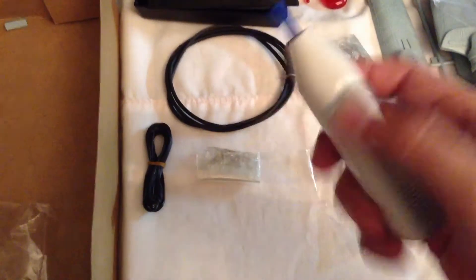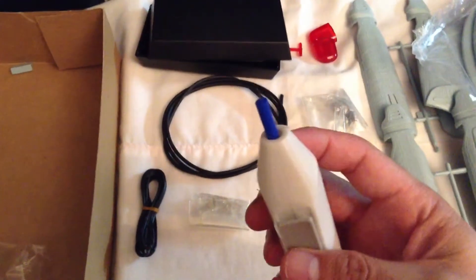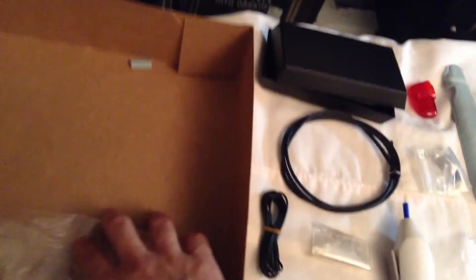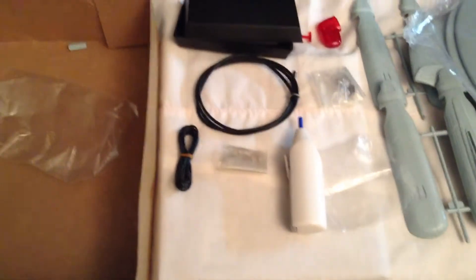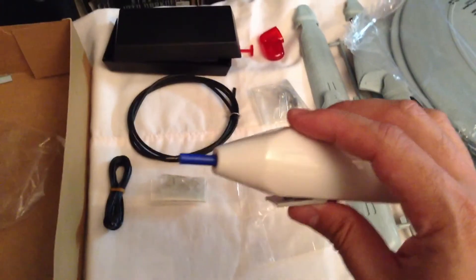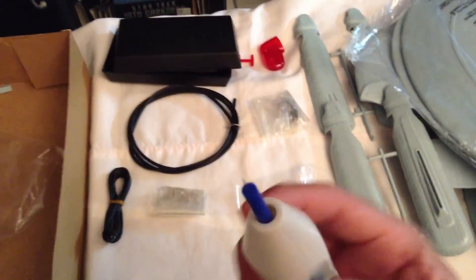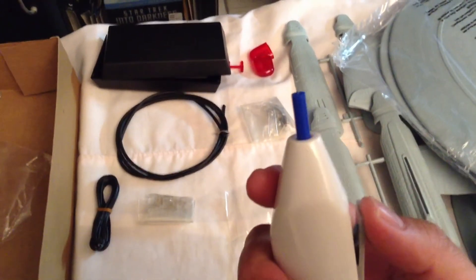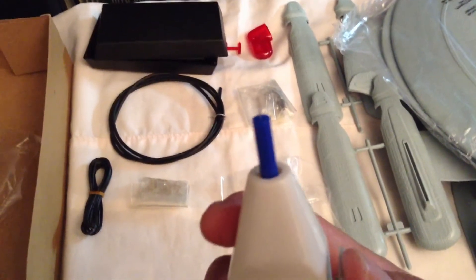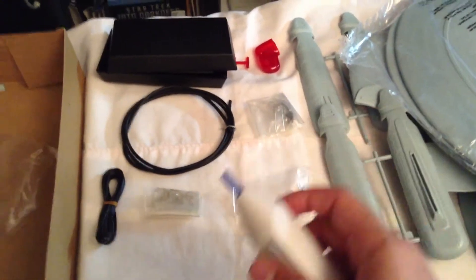I'm not sure if I'm going to use the included drill or how well it's going to work. I've got my Dremel, so I'll probably use that — I think that's a safer bet for precision drilling. This is just a cheapo drill included with the kit, but I'll probably try and test it on some pieces to see if it works out.